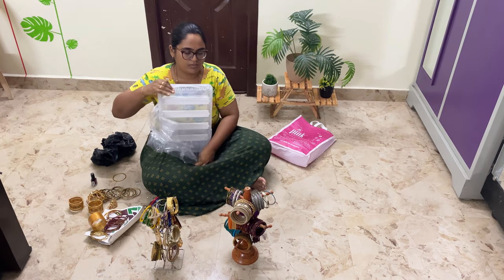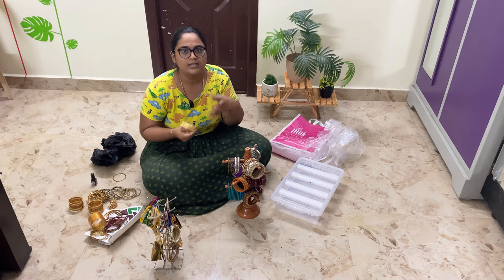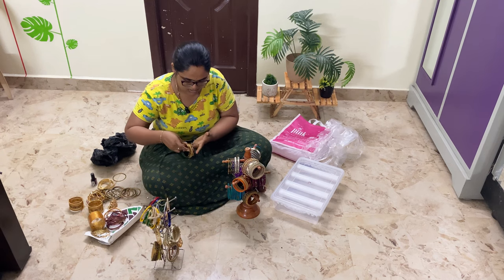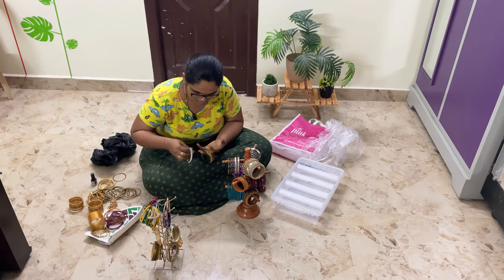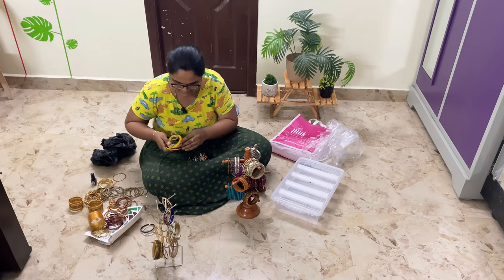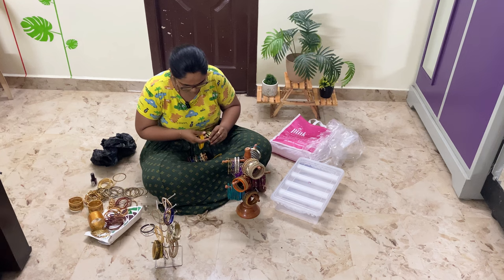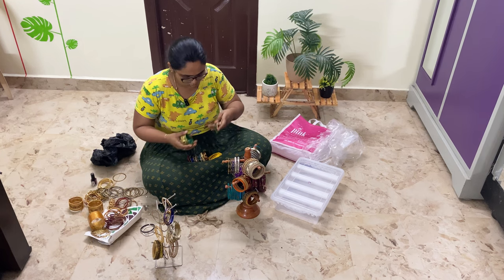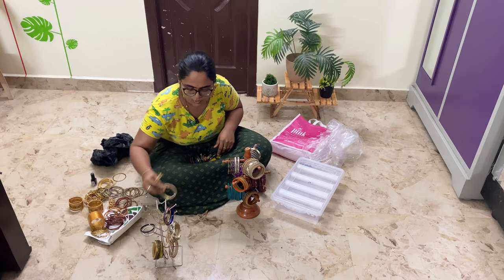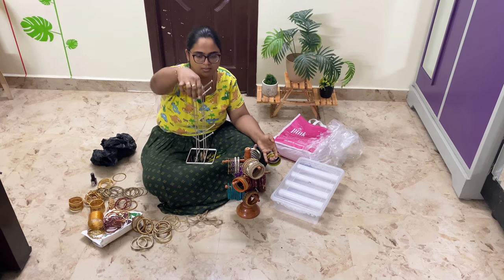Now we will just segregate. I already put it in a pan. We don't have to go to Kannadiga bangles store actually — we are going to go to Amazon for these.